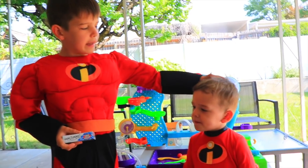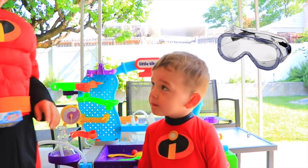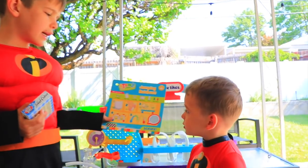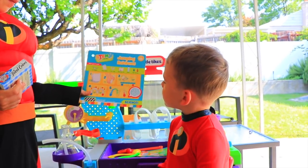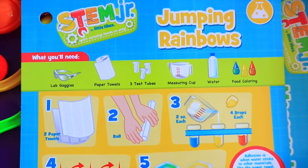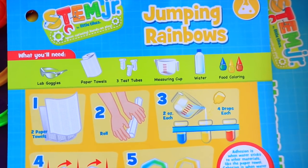Jack-Jack, today you're my little scientist and we're going to do an experiment. It's called jumping rainbows. We need paper towels, three test tubes, measuring cup, water, and food coloring.